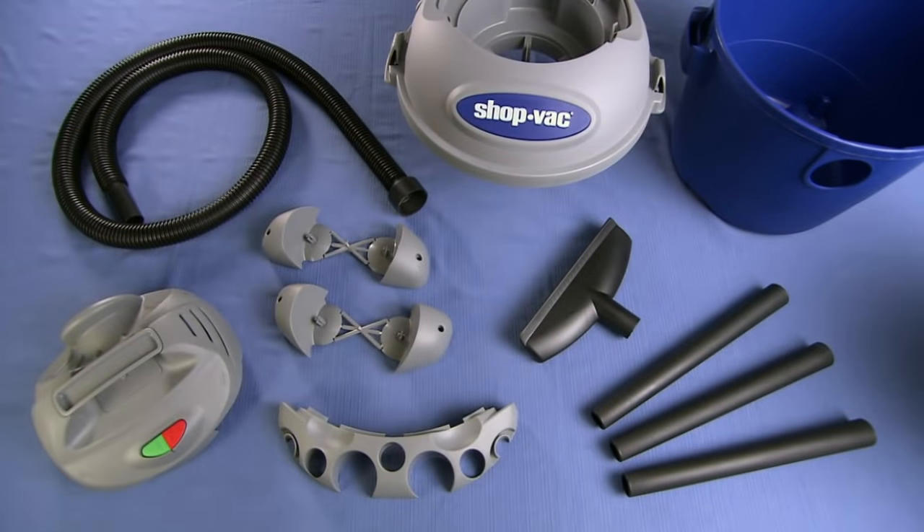All the vacuum's parts are made using slave labor from China, except the vacuum's motor which uses slave labor from America.